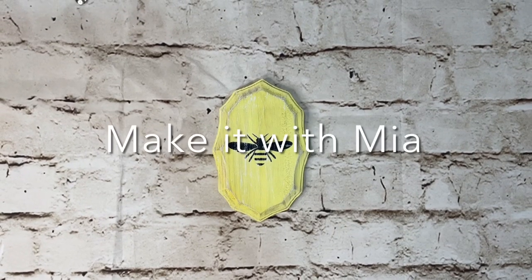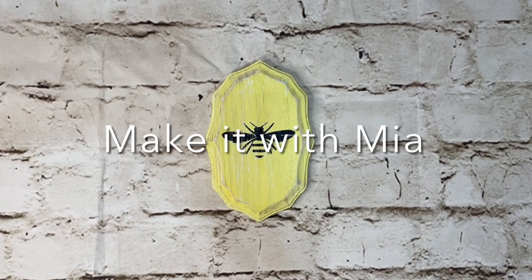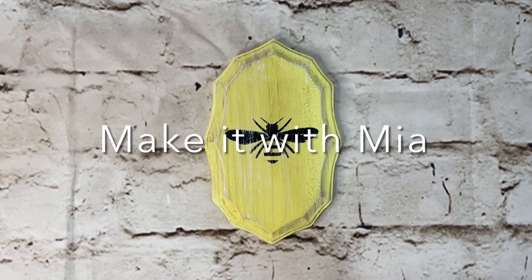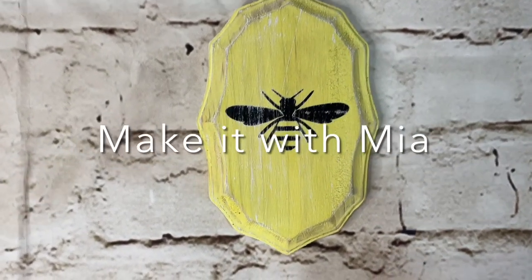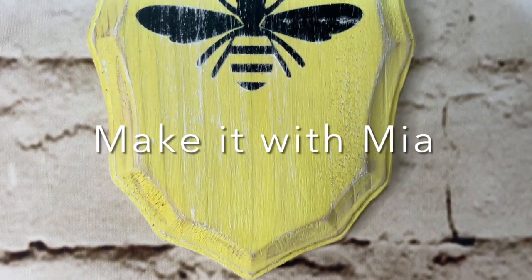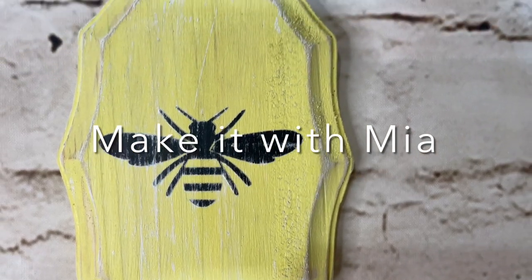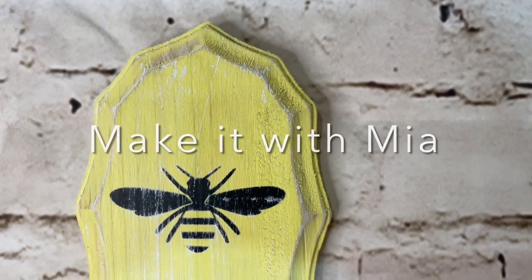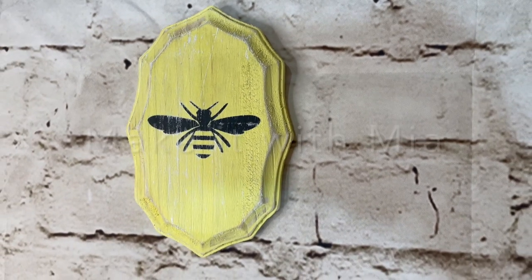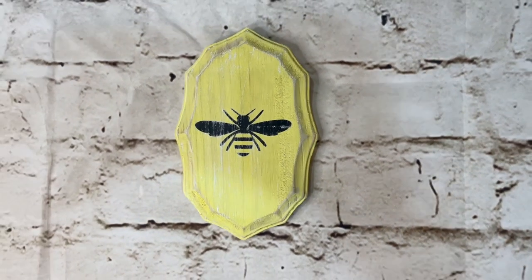Hello sweet friends, welcome back to my channel. I hope this video finds you doing amazing and I hope each and every one of you are doing very well. Today I am absolutely excited to be sharing some farmhouse bee themed home decor DIYs, and I think you're gonna love these. So without any further ado, let's jump right in.